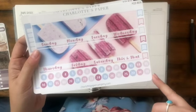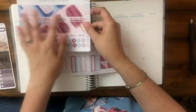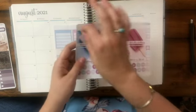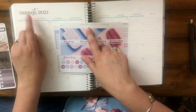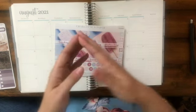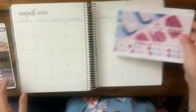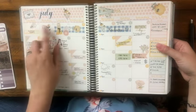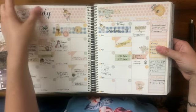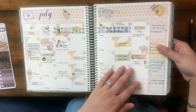It comes with all the different date numbers and the headers that go up at the top. For example, these would go up here like this, and then you'd write in your own month name. She also sells monthly scripts so you can put whatever month you want. I'll show you this other kit also available in the Charlotte Paperco shop — I just love this artwork. This sticker from the shop had the month name, nice and big, perfectly matched for this.